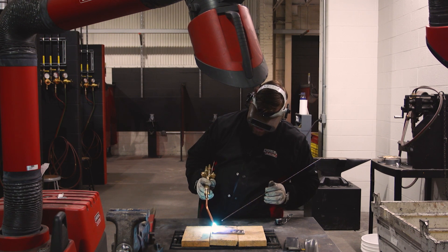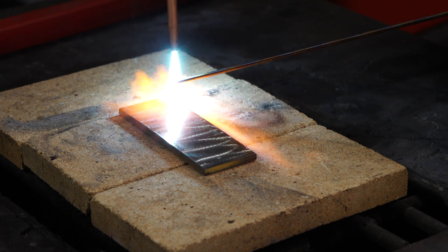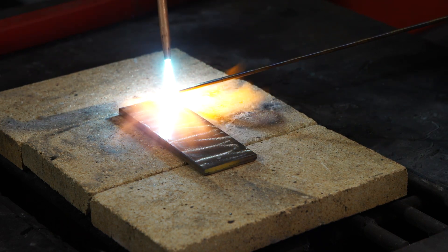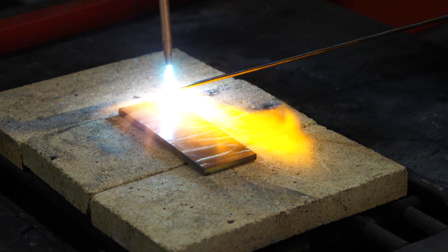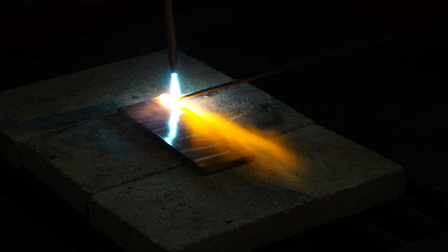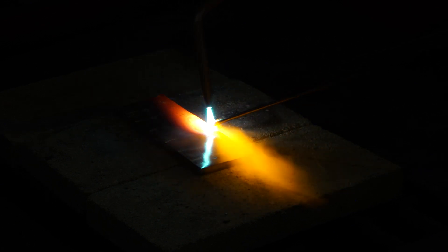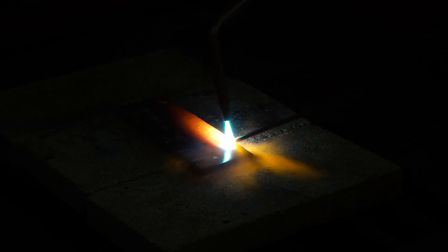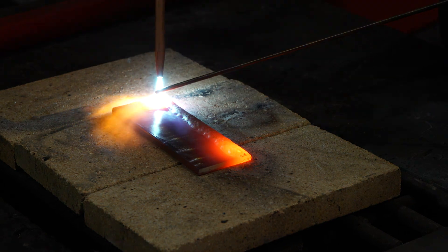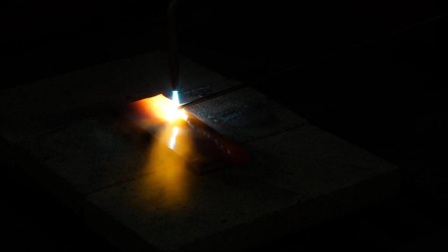It needs to be glowing red while you're welding, at least in the area where you're going to weld. I'm just going to heat it up, and once I get ready to weld I'll bring my flame a little bit closer, heat up my filler, and now we're welding. There's an art to this, and there's a good reason to do oxy-acetylene overlay. My piece is glowing, the weld metal is getting on there — just dabbing it on there good and easy.